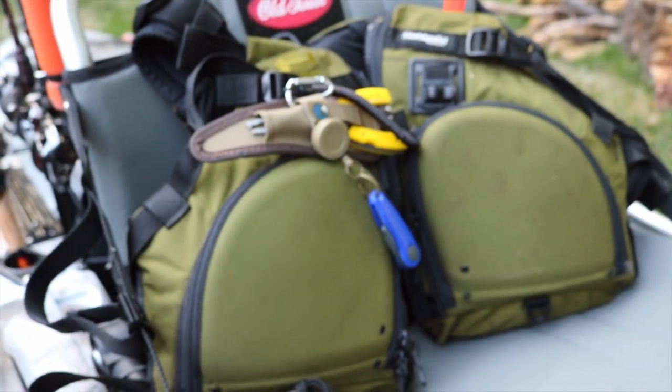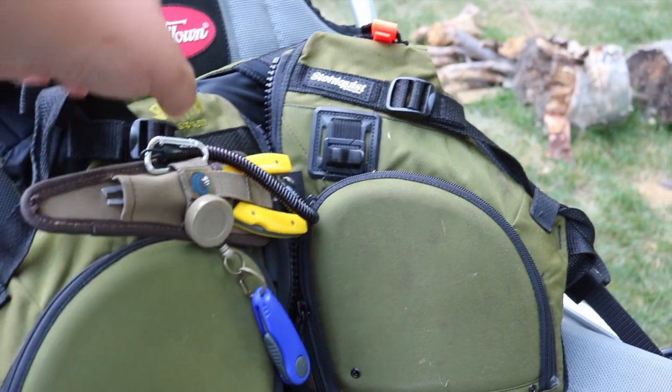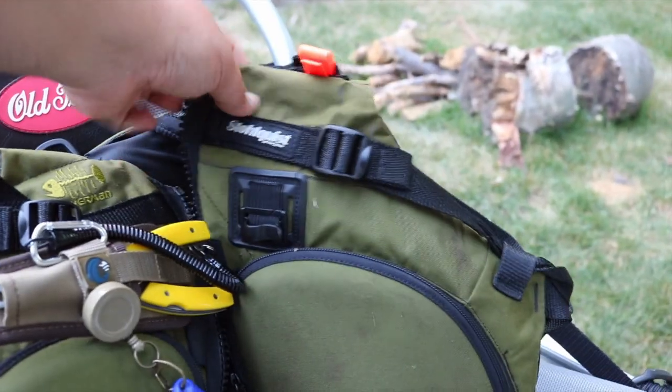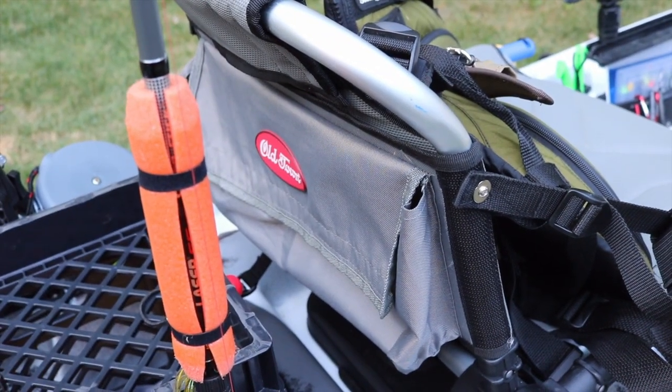I use a Stolquist Fisherman PFD. I've got snips on here, pliers on here, and of course my whistle. Back here is where I'll probably stow food and drinks that I might bring out on the water.